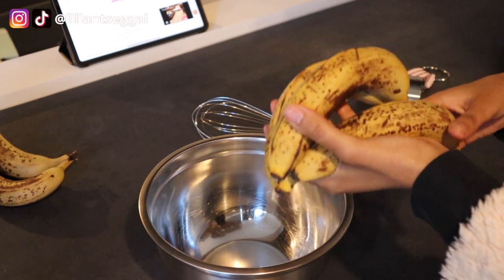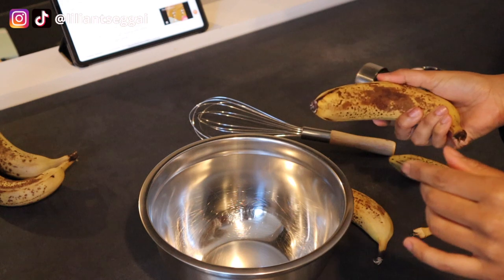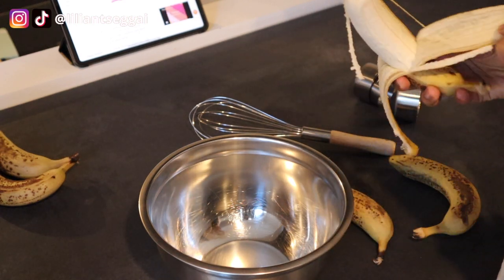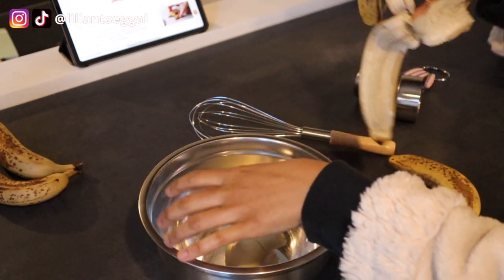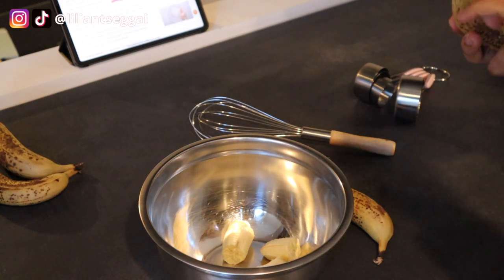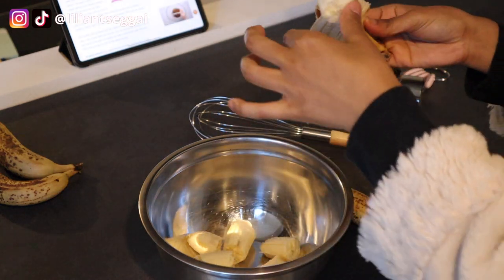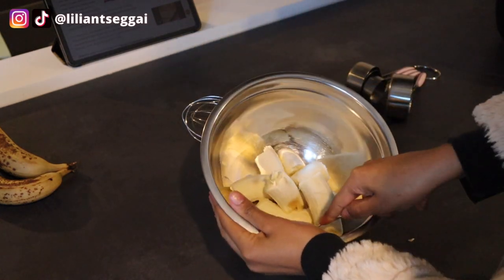I'm going to start by mashing up three bananas. The recipe calls for three to four bananas, but I don't want mine to taste too much like banana. Basically the only banana bread I've had that I really like is the Starbucks banana bread — I just really like it. So I hope this turns out a little bit similar to that, because I'm not a fan of a really strong banana flavor. So I've got a fork and I'm just going to mash it up.